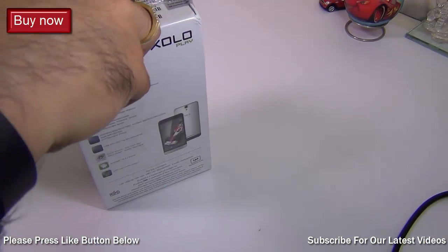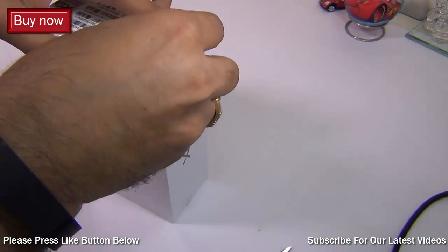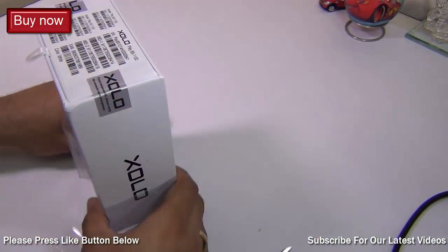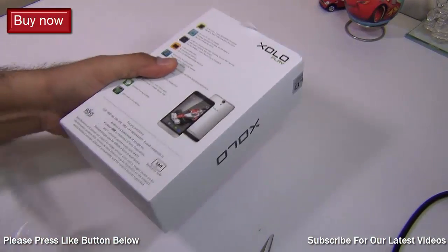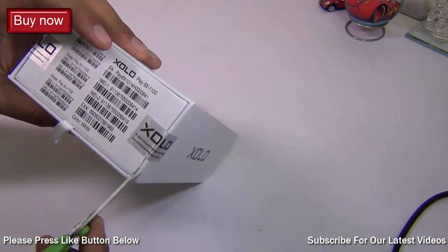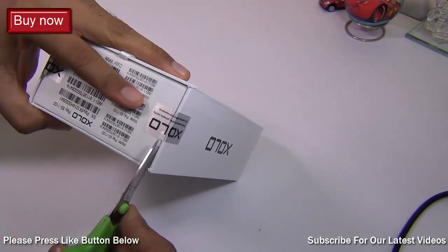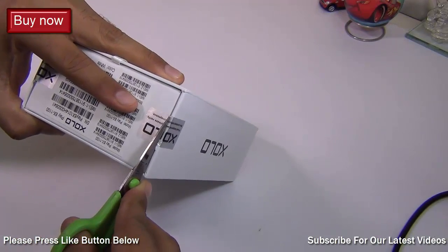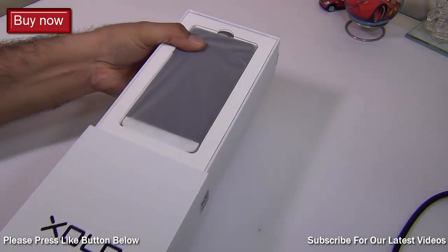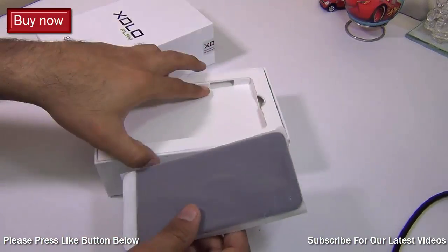Now let me take this out of the box and show you how the phone looks and what all it comes with. The one we have here is a white colored unit. It's a mid-range device in a price bracket of close to 15,000. Some devices close to this in terms of specs include Micromax Canvas Nitro, which has been recently revealed. Other phones with octa-core chipsets include Alcatel Idol X Plus, Canvas Knight, and the Gionee eLife S5.5.